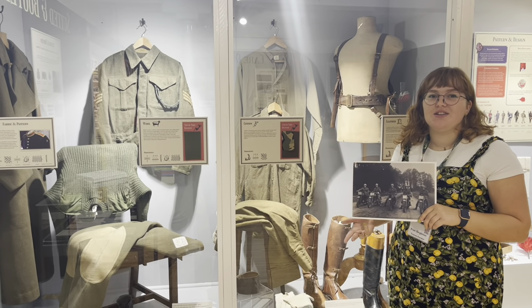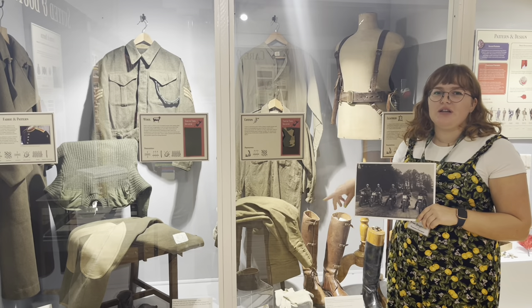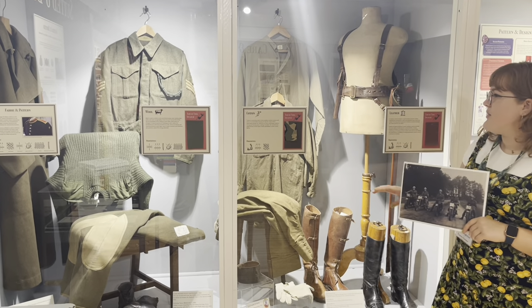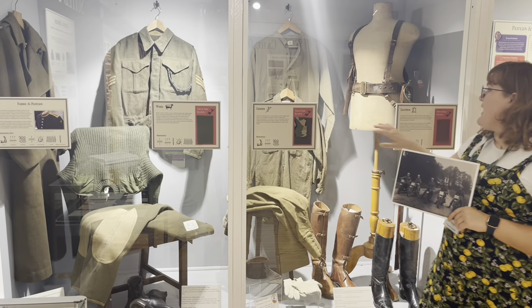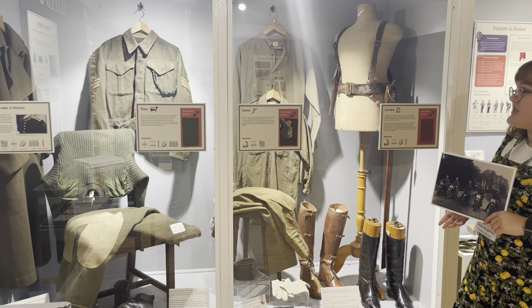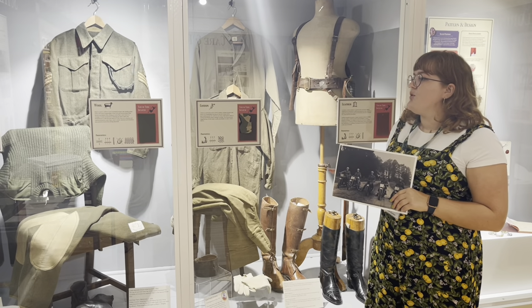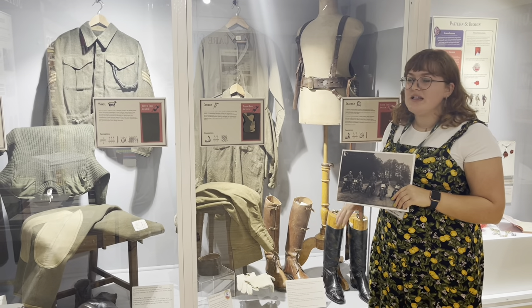Now that we've talked about the purpose and colour-coding of uniform, we need to start thinking about why they use certain colours and materials. Here in this display case I've separated out wool, cotton and leather, which are all natural materials mainly used by the British Army for their different properties such as breathability and waterproofing.